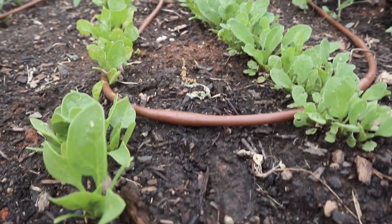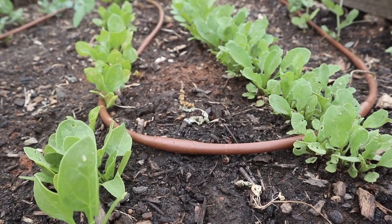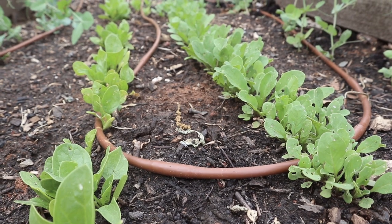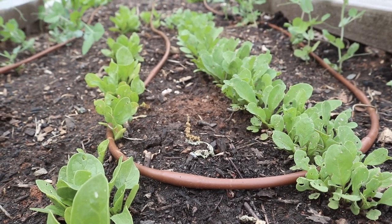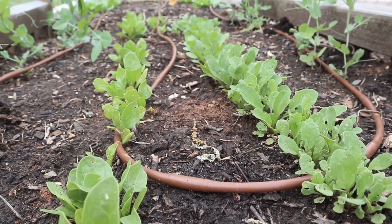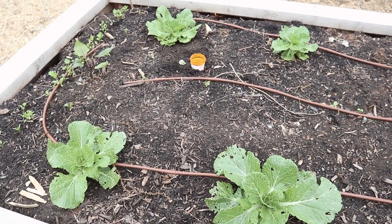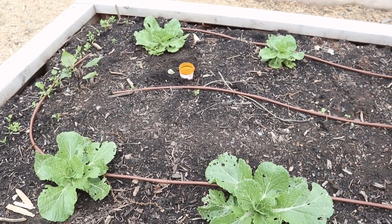In the space underneath we're growing spinach and arugula, and those are just about getting to the point where we can start harvesting them small for baby greens and salads. Having them under this trellis should keep them a little more shaded and protected as the spring gets a little bit warmer, which should prolong the harvest for us just a little bit.